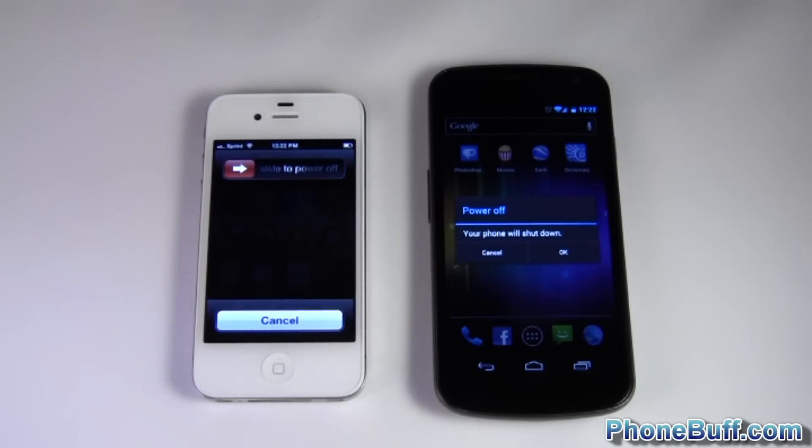What's up guys, this is Davey here from funbuff.com, and today I'll be doing a quick boot up test between the iPhone 4S and the Samsung Galaxy Nexus.